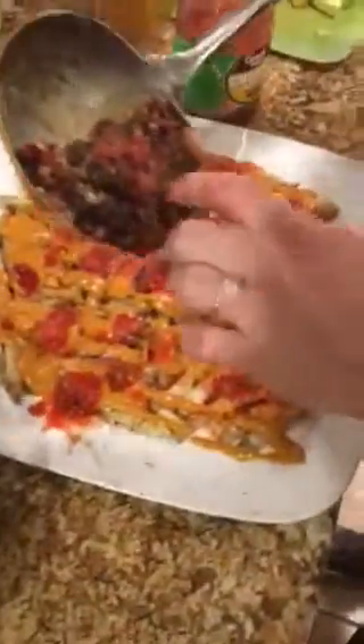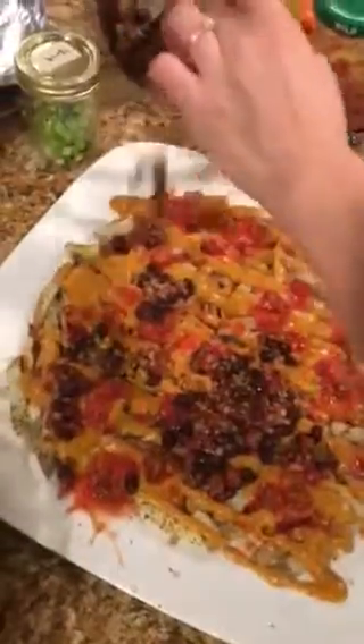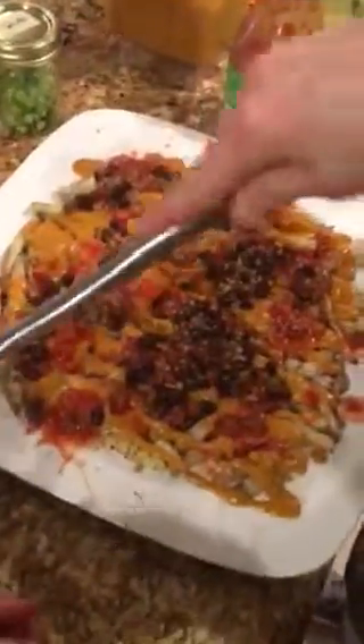After the chili, we're going to do another layer of fries, cheese, picante, and chili. Then we'll top it off with the avocados over there and green onions.